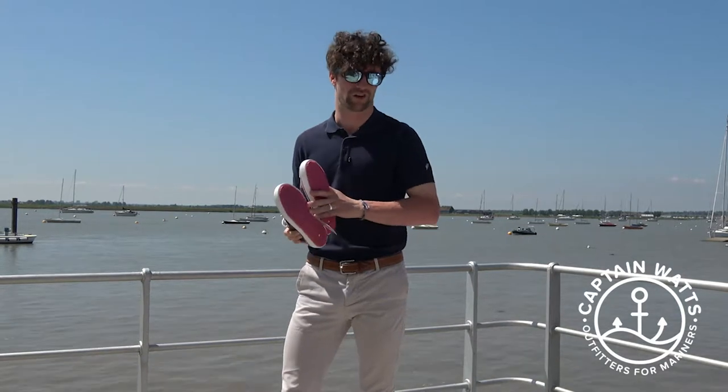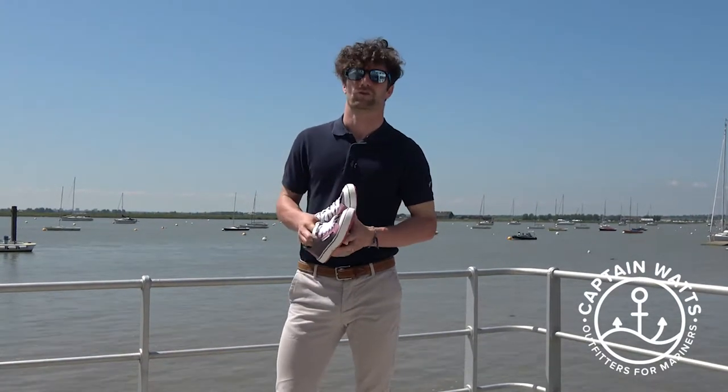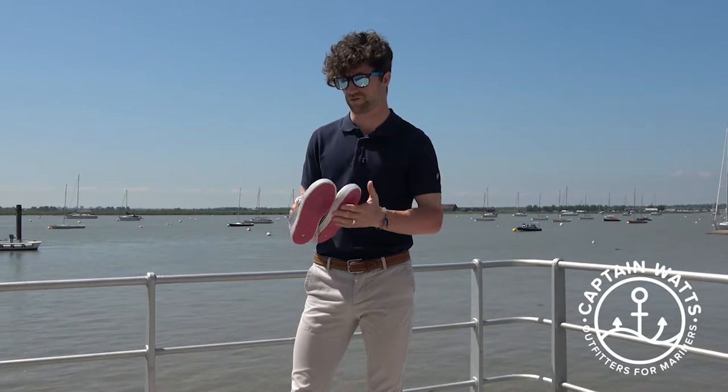They are US sized, so whatever your UK size might be, just go one size bigger and that should be about right for these.